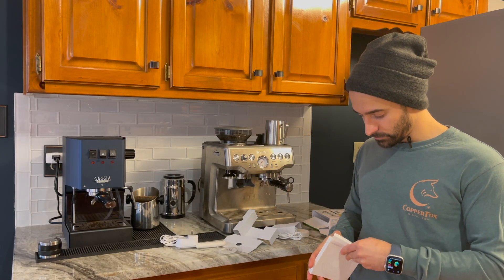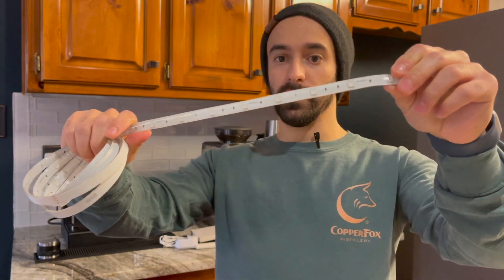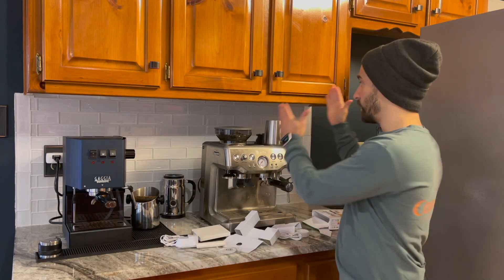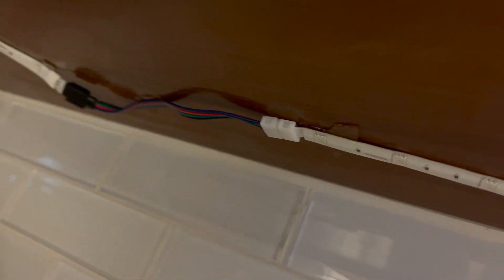On the back of it there is double-sided tape, and on the front you have these little sections where you can cut it. And if you have corners — in this case I do not have a corner — but let's say you have a piece of your cabinet where there's a corner piece. You have to cut it directly on that section and you can use a little connector that will connect into it and turn it around. I'll show you a snippet of what we have in our corner piece in another part of our cabinets. You just click it in and you're good to go.